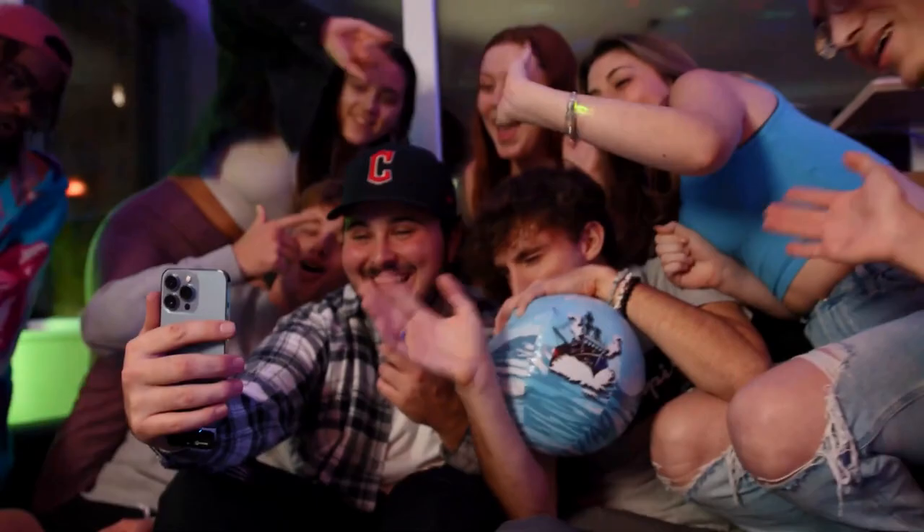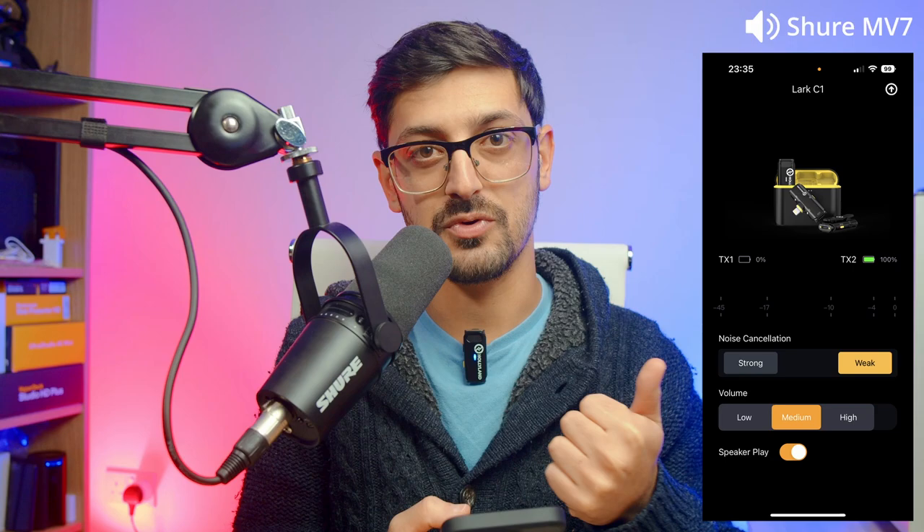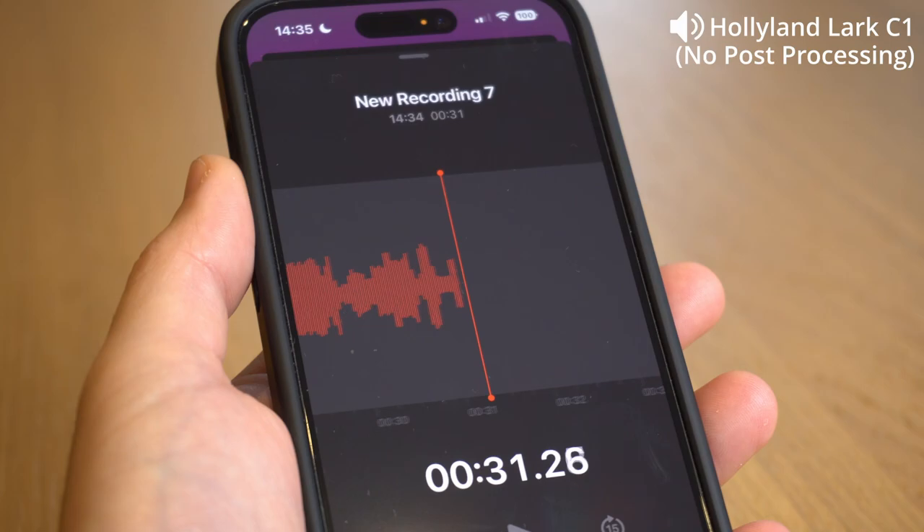Time now to put this thing to the test. I'm in my office — it's not sound treated at all. You're hearing me right now through my regular microphone which is very close to my mouth and treated through post-processing, so that will always sound better. The first test will be completely untreated. In the Hollyland Lark Sounds app I've set the sensitivity to medium and noise cancellation turned off. Switching over to the wireless Hollyland Lark C1 now, transmitting to my iPhone — I'm recording live in the regular voice notes app.